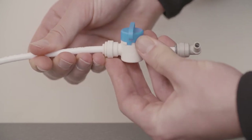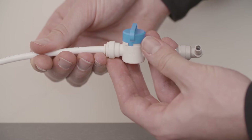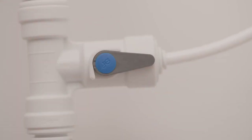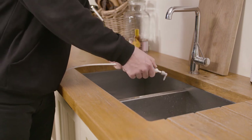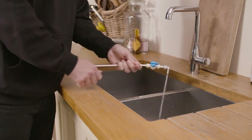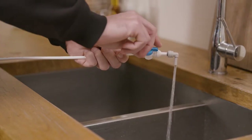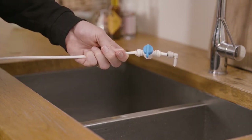Push the other end of the pipe into the shuttle valve above your worktop. Make sure the blue isolation valve is in the closed position. Open the isolation valve under your worktop. Position the water pipe over the sink or into a bucket and open the blue isolation valve to flush through plenty of water. Turn the blue isolation valve back off.